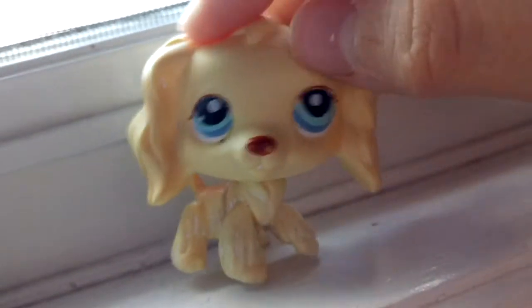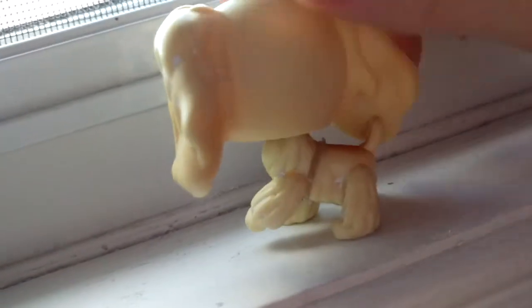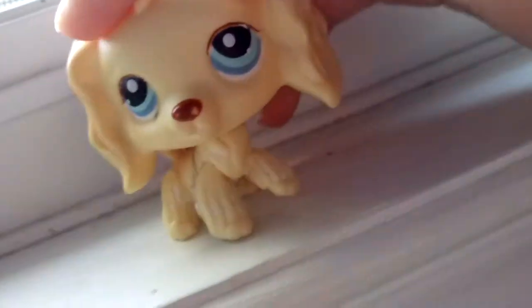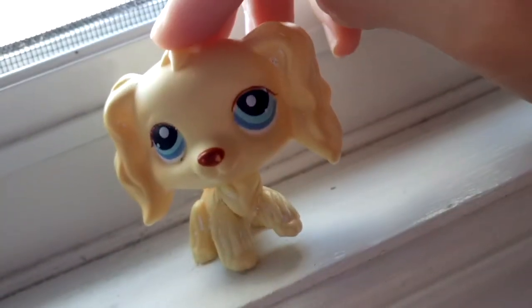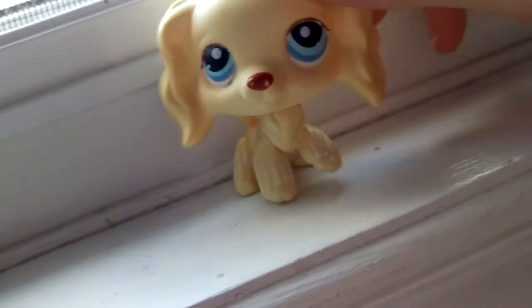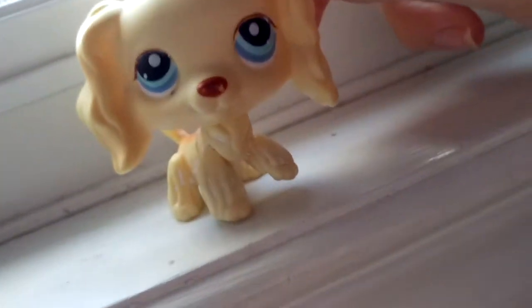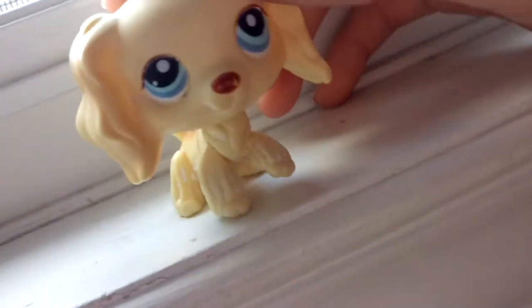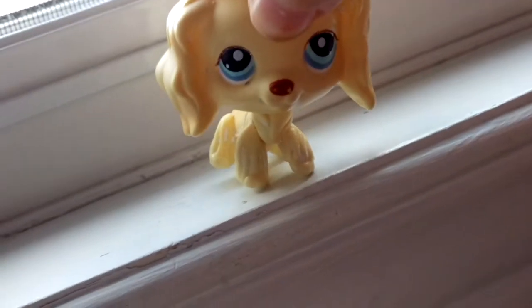The first Cocker Spaniel that I ever got was this one. I got her off of eBay last year, and she's really pretty. She took almost three, maybe four months to arrive, which is super long.